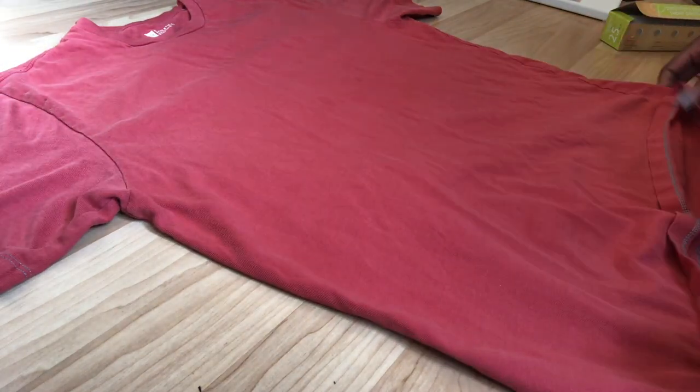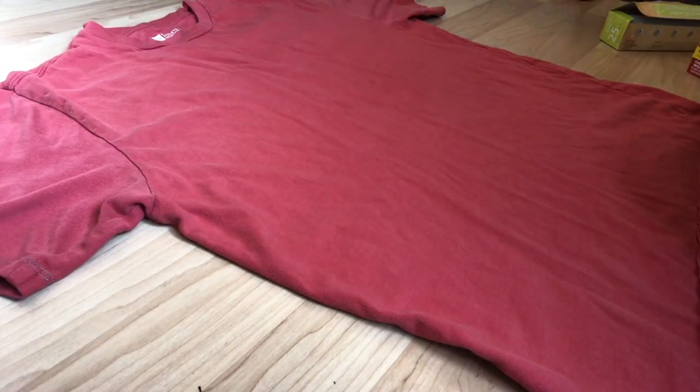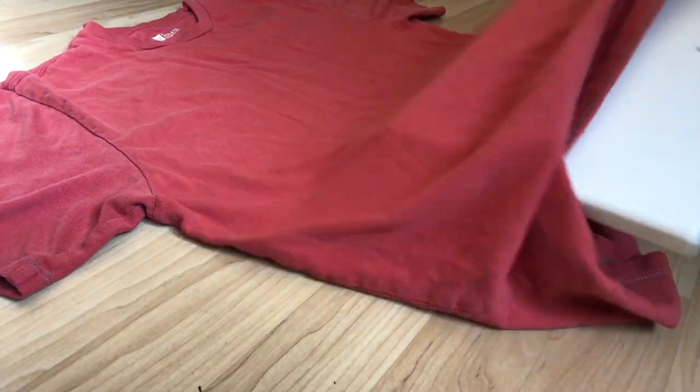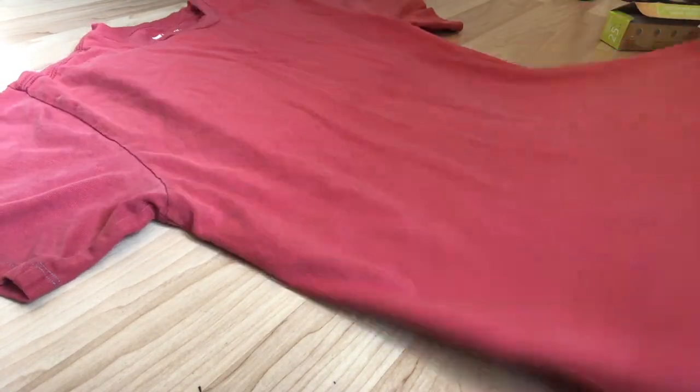First things first, you want to get your t-shirt on a hard, smooth surface. Then you want to take your canvas or your textbook, whatever you have, and put it into your t-shirt to separate the two layers.